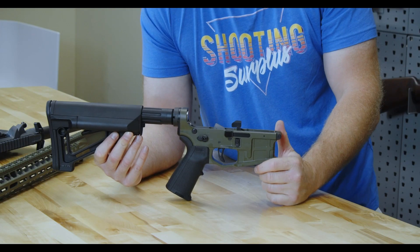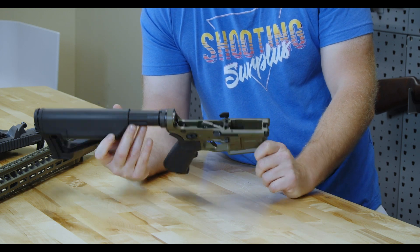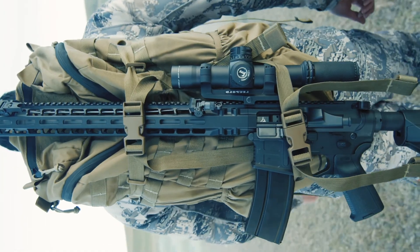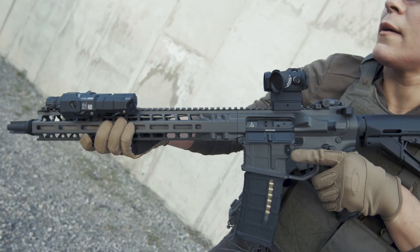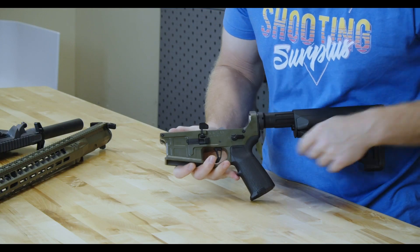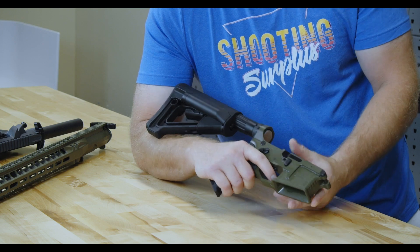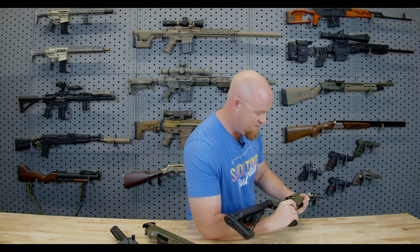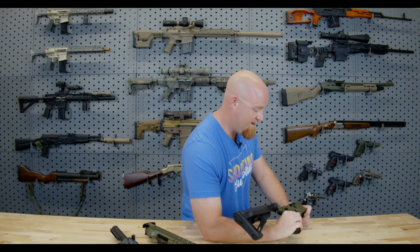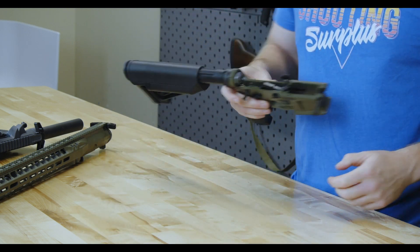Now let's take a look at the lower. This is what most of you will recognize — it was formerly AXTS before it became Radian, and the lower hasn't changed much. It has the very noticeable cutouts that kind of look like the spine of a P-mag. These AXTS lowers hit the scene a long time ago and are very cool looking. What set them apart was the ambi controls, great for lefties. It has their short throw safety selector and matching takedown pins, all made by Radian. It comes with their new Vertex trigger — a single-stage drop-in trigger that is extremely aesthetic and very nice. Short reset too.